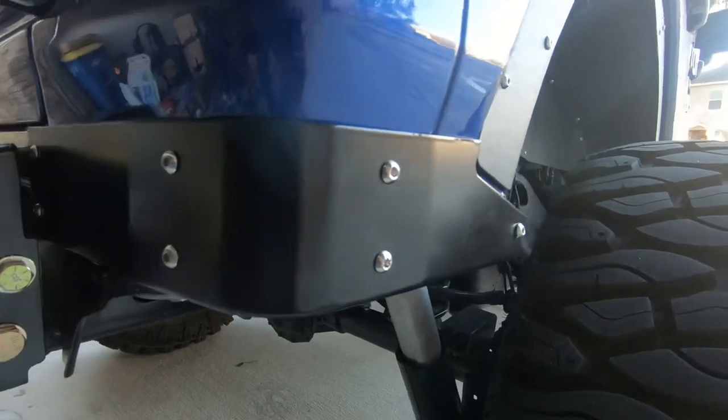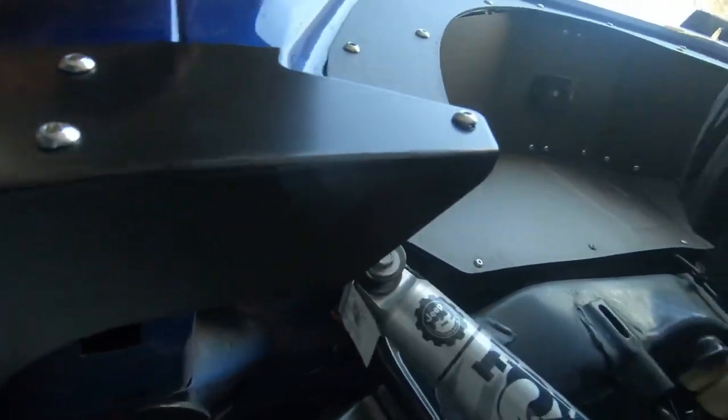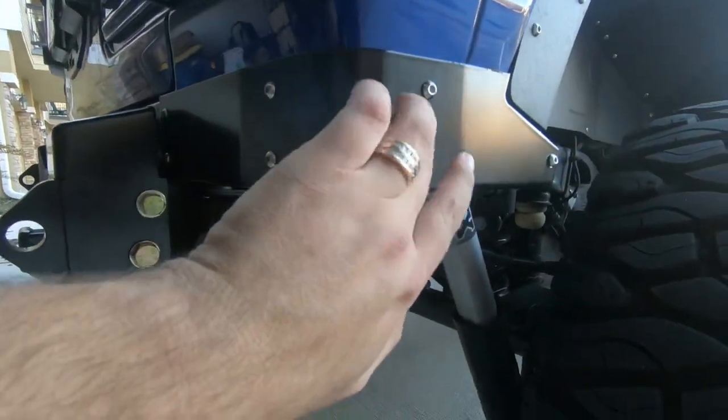As you can see here, here are the corners. They go underneath and they protect from underneath as well. Now, the top one, two, three are rivnuts.